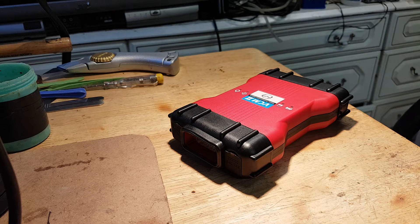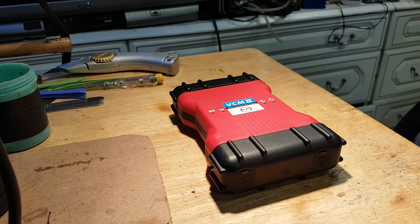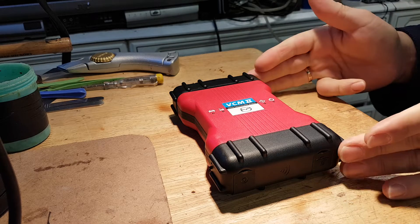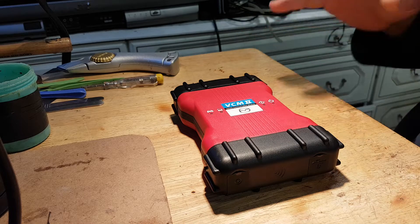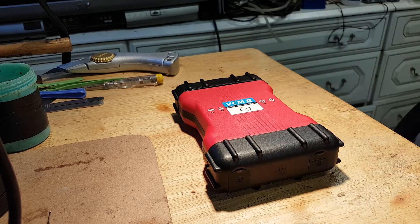You might have seen or will see a video I've done using this tool, which I bought very recently. This is the Mazda VCM2. I also have the Ford VCM2 — you can have this tool compatible with both systems, but when I bought my Ford one, it was not compatible with the Mazda software. So my VCM2 for Ford is only for Ford, and now that I needed one for Mazda, I bought one just for Mazda.